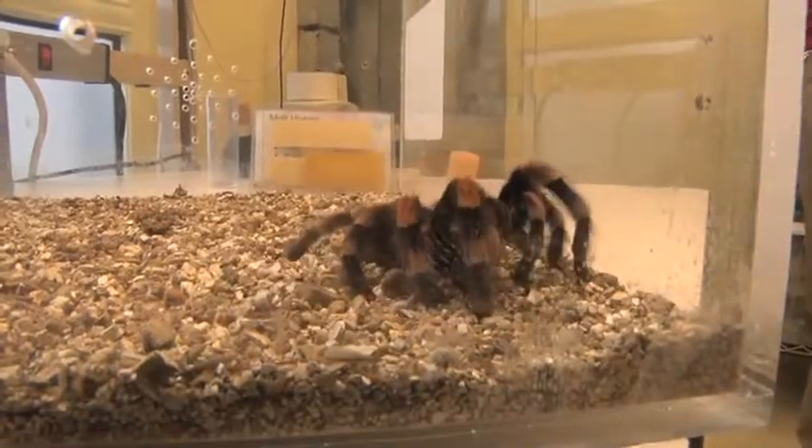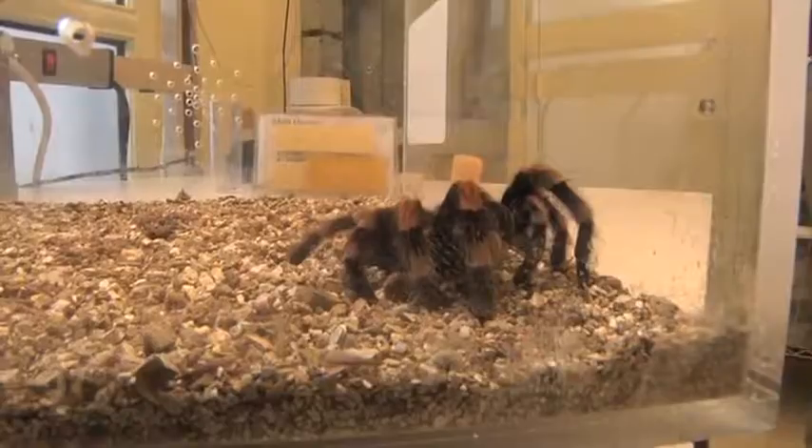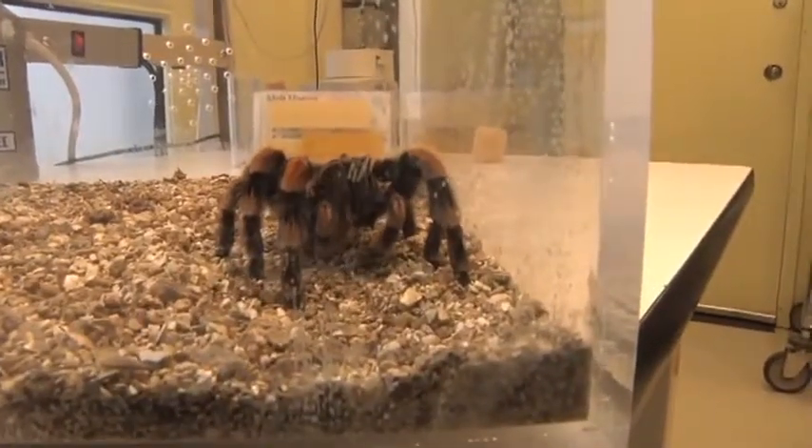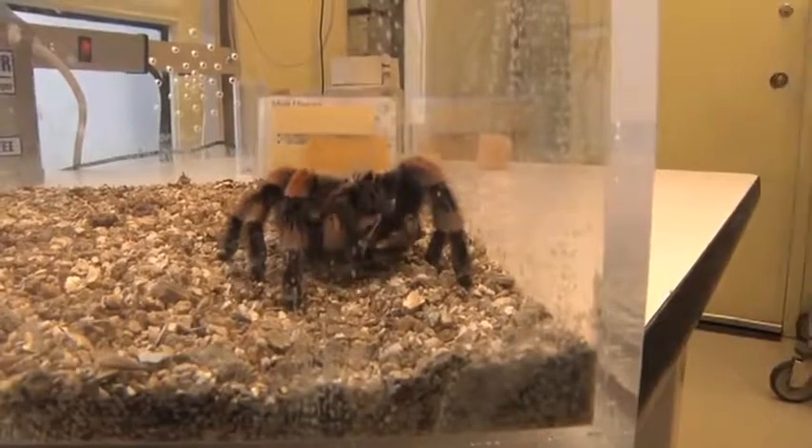Tarantulas grab their prey with their front legs and pedipalps and then use their fangs to inject venom. It will start regurgitating juices from its stomach and get those juices out onto the prey item to start digesting the muscles and organs of the prey item, so that it can basically slurp up a liquid goo.